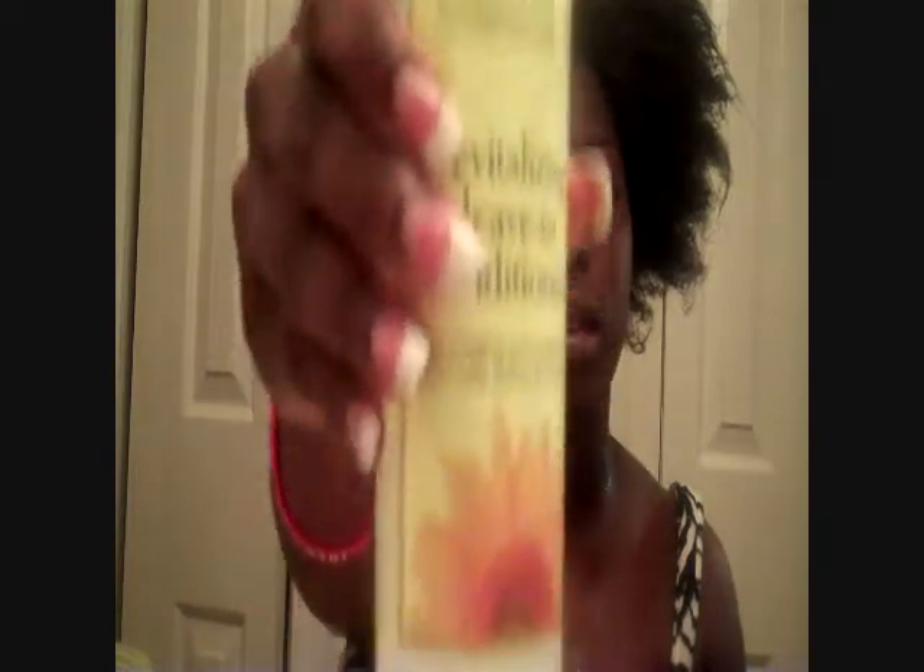I'm also going to use the Revitalize Leave-In Conditioner by Jane Carter. I'll just put a little bit of that on and work it in.